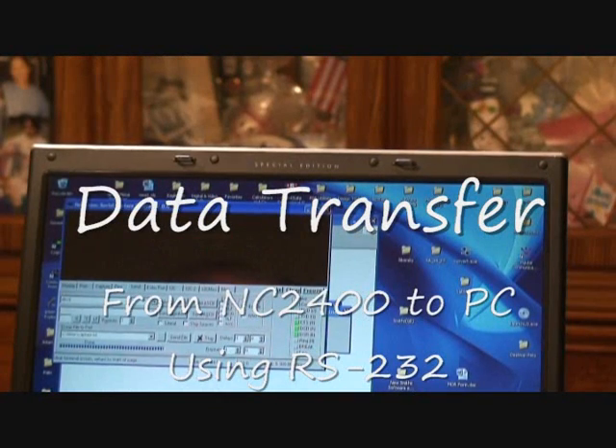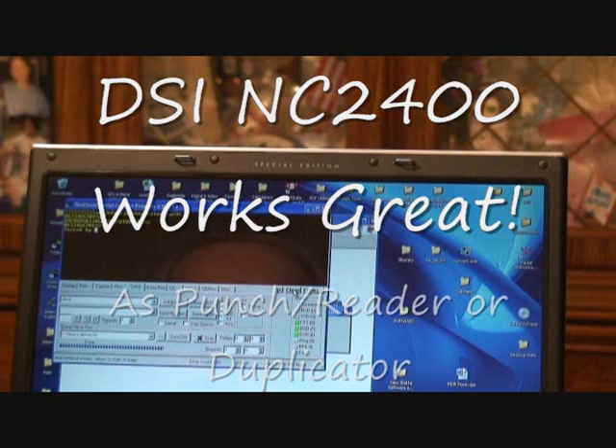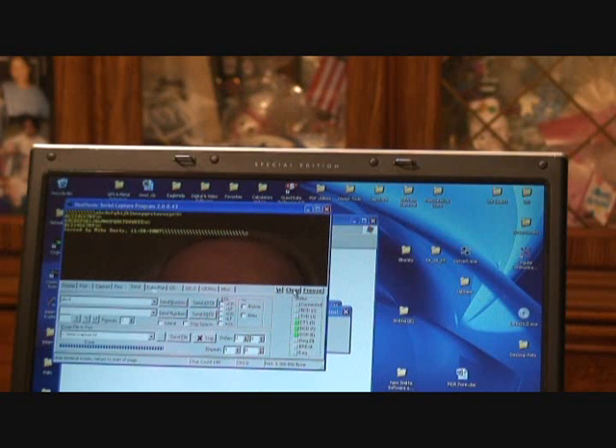This next one will just be showing that it's transferred to the computer. I'm just going to read in this test tape that I made here. You'll see it come up on the screen when it's done. It just prints out some nulls at the beginning of the tape, the alphabet, some numbers tested by myself, and some nulls at the end of the tape. Keep your eyes on the screen.